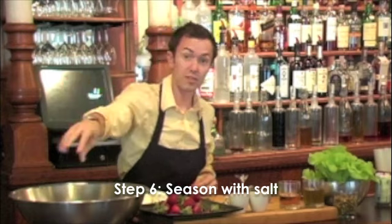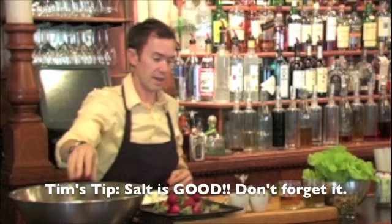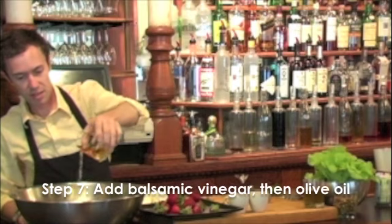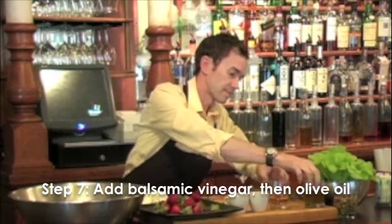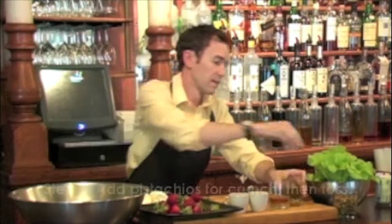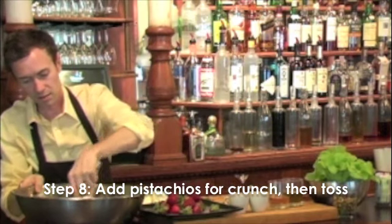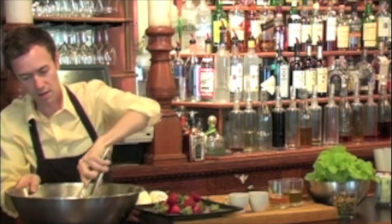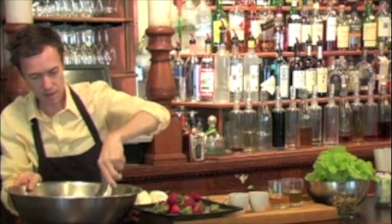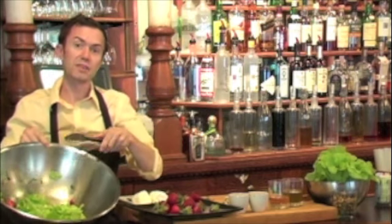Everybody forgets salt. Salt is the most important thing in food — it makes good food great and not-so-good food okay. Add just a little drizzle of balsamic, a little bit of olive oil. You can season it however you like. Some pistachios for a little bit of crunch. And we have one beautiful little salad ready to go.